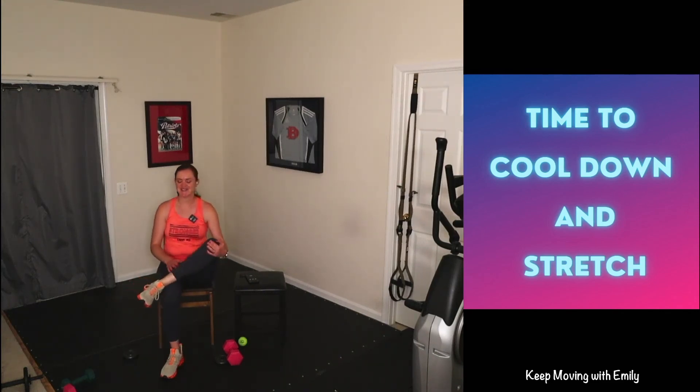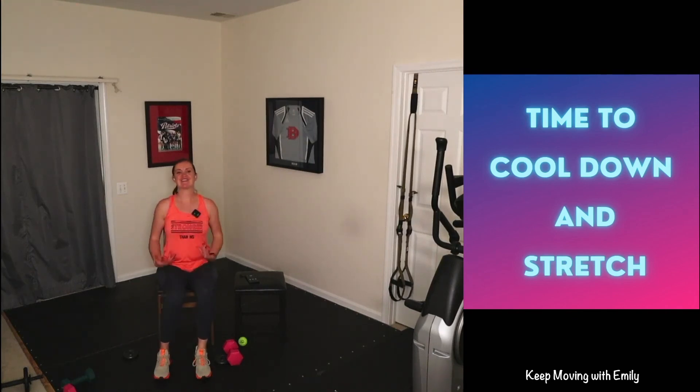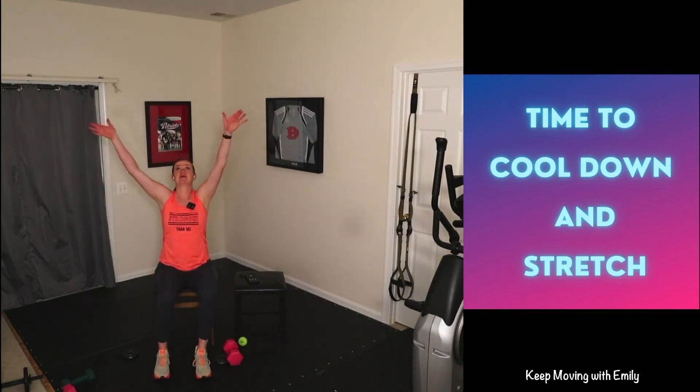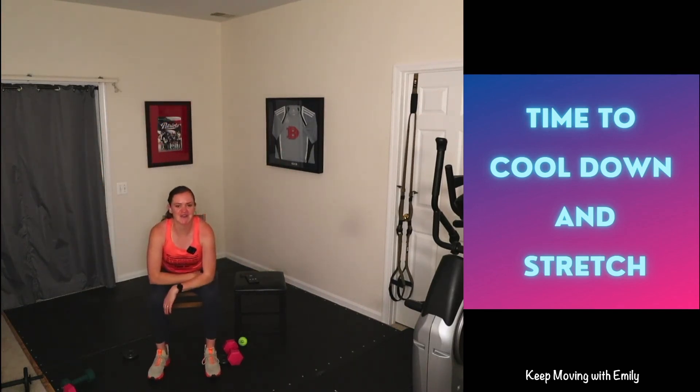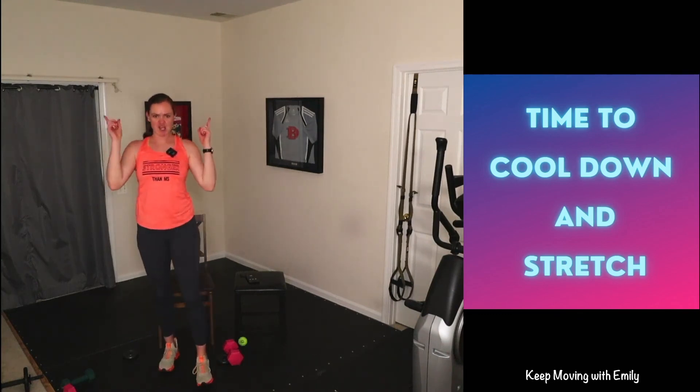Sit nice and tall, pull that knee in, and rotate that ankle. I love having a workout buddy — though I may not be able to see you, we did it! Place that ankle on top of your thigh, hinge forward for a nice stretch in the glute. One more big breath in through the nose, reach those hands up, exhale through the mouth. Give yourselves a hand — great job! Know that you are stronger than MS, and you proved it. I'm super proud of you. Have a great day and I'll see you next time with another Keep Moving with Emily — bye!